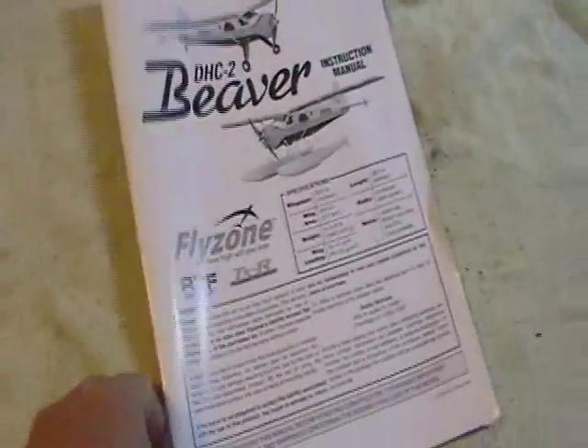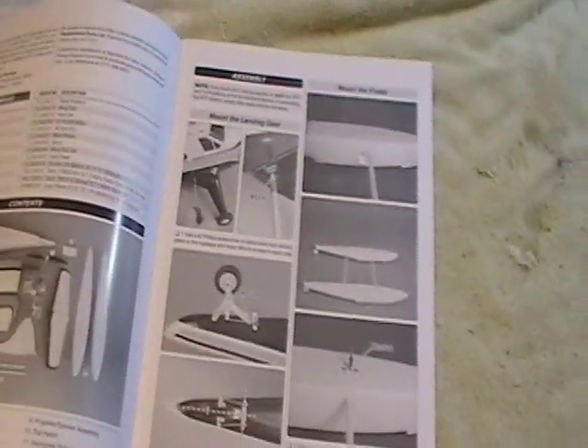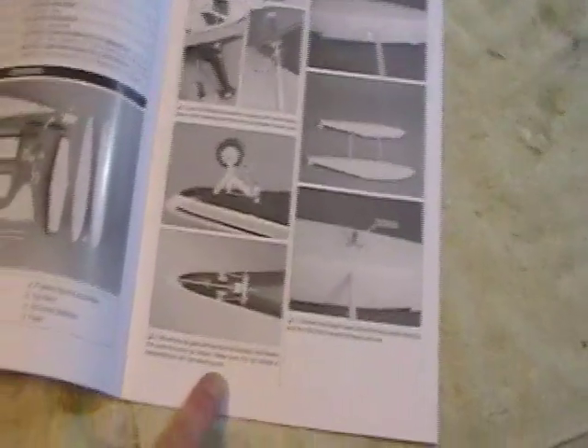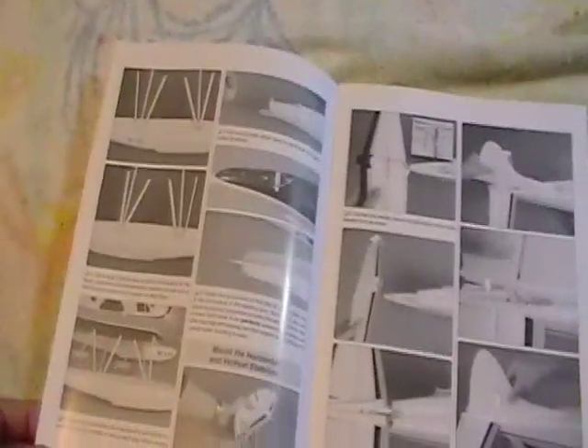I've got the manual — it is a very clear, easy-to-follow manual. It has lots of very clear pictures and plenty of print that tells you exactly what to do, so following this should not be a problem at all. Everything in the box is all nicely packed — each piece is wrapped individually in bubble pack.